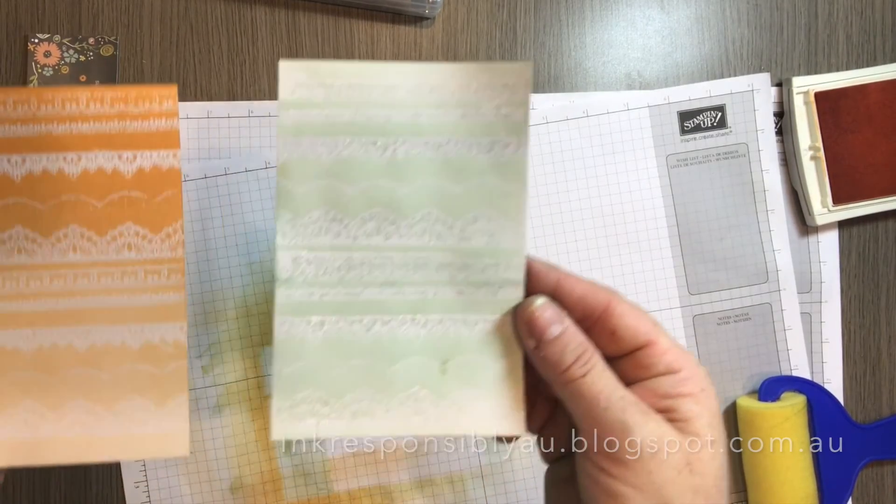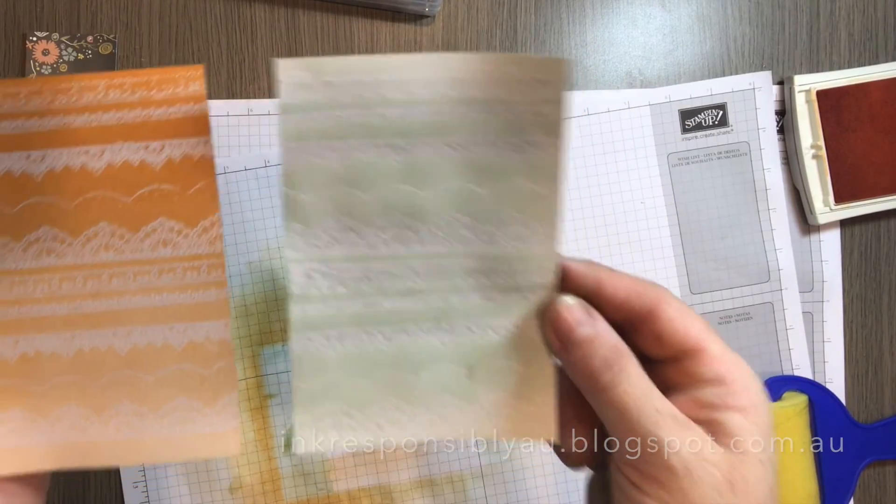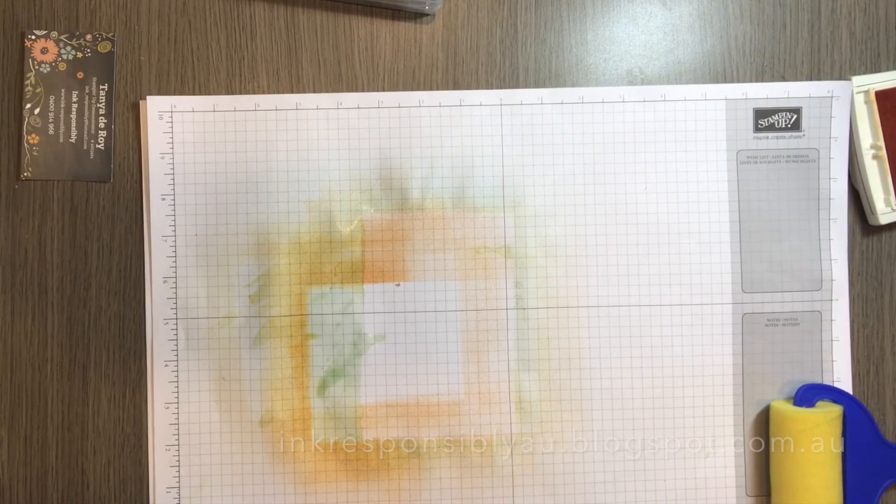So there you are — a very effective way of using a number of stamps together to create a beautiful background. Thanks for watching, guys. Until next time, stay crafty. Bye!